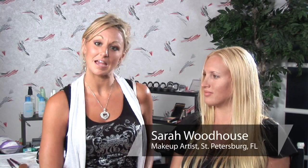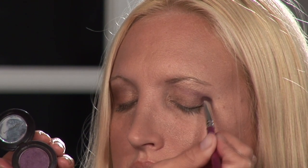I'm Sarah, professional makeup artist and licensed esthetician, and I'm going to show you how to apply three shades of eye shadow.